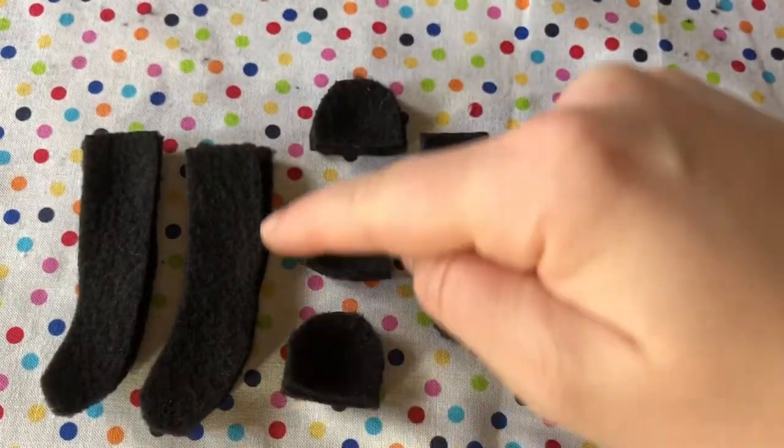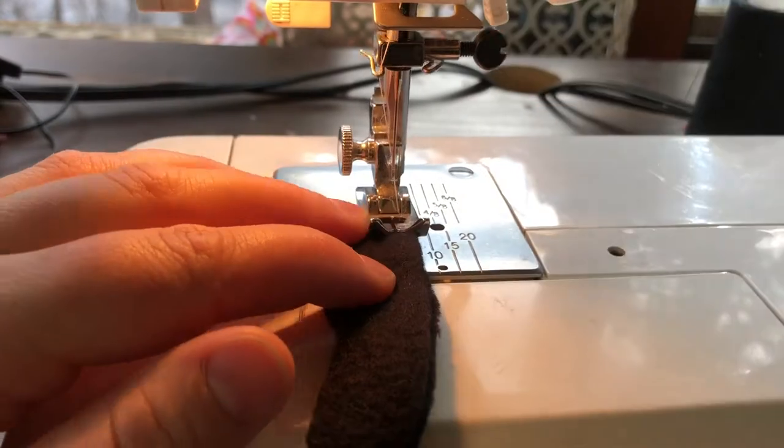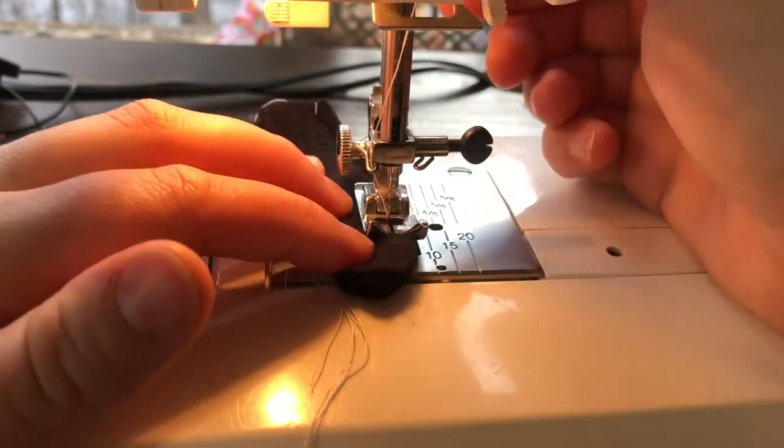Now that we have all our pieces cut out, we're going to head to the sewing machine. Using an eighth of an inch seam allowance, sew around each piece — the legs, the arms, the ear, and the tail.